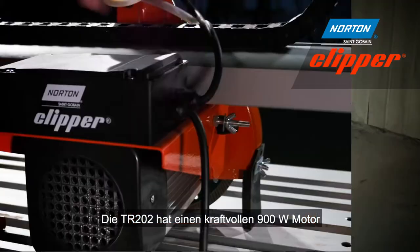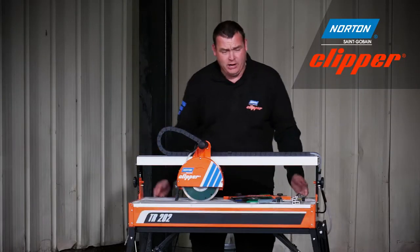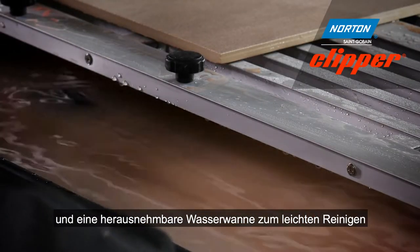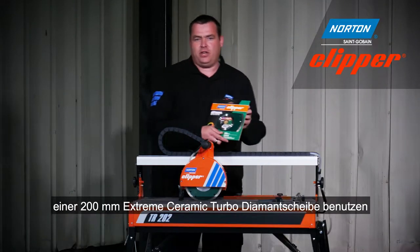The TR202 features a powerful 900 watt motor, a smooth cutting head, heavy duty rail, and a removable water tray for easy cleaning. Today we're going to use this tile saw with a 200mm Extreme Ceramic Turbo Diamond blade.